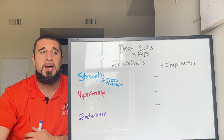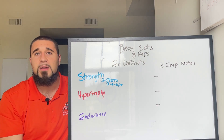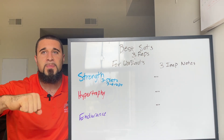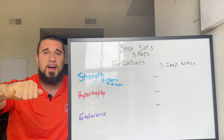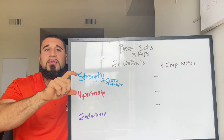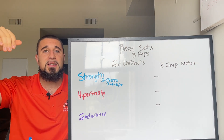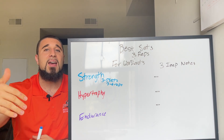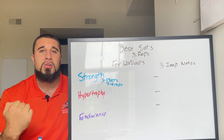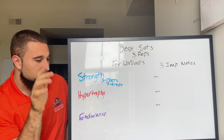With my online coaching clients, I'll do something like weeks one and two: three sets of five reps; weeks three and four: three sets of four reps. So throughout the month we're increasing intensity and decreasing volume so they can lift heavier weight over time. That's the goal — you're trying to build strength and get stronger.